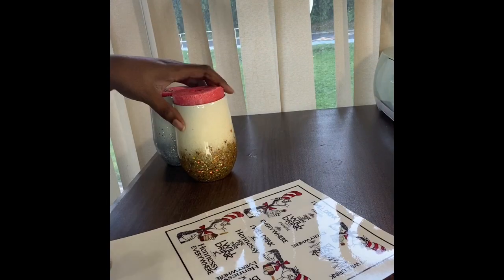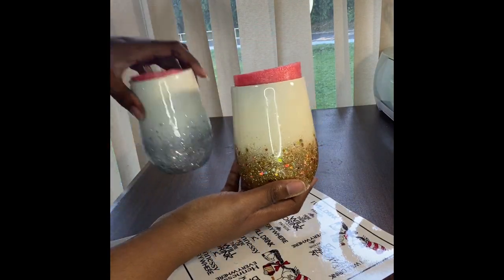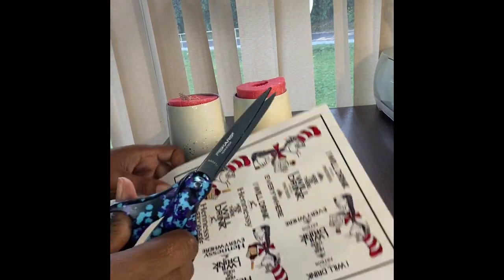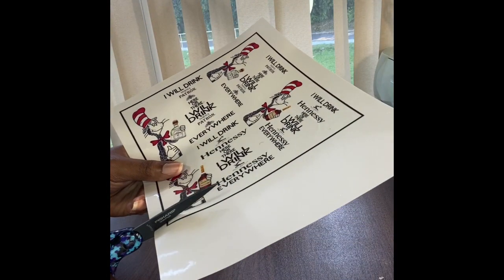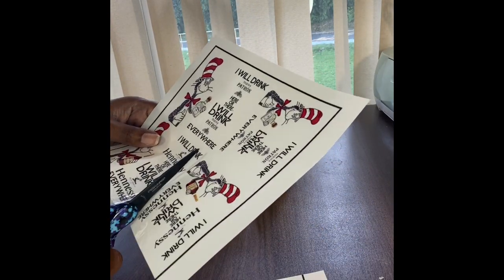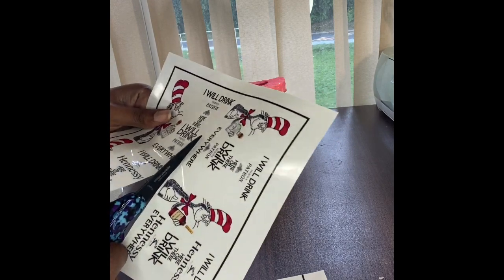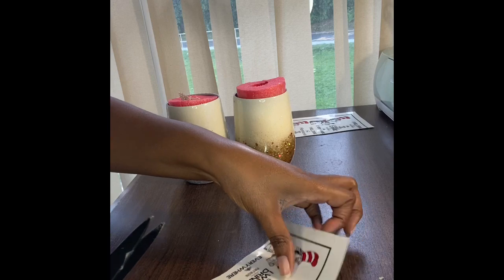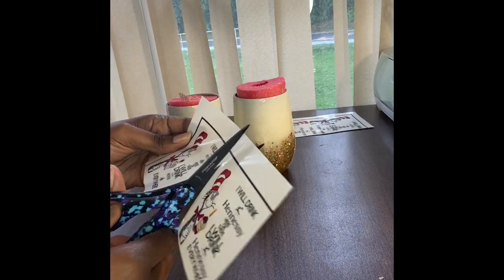Hey everyone, we're back with part two of adding your sticker paper to your glittered tumbler. This is the tumbler we just finished in part one. We're going to cut this sticker paper and add it to our tumbler. I like to save my sheets, so I go ahead and cut out extras because I have an order for these two cups. I'm going to save that one and work with these two right here.